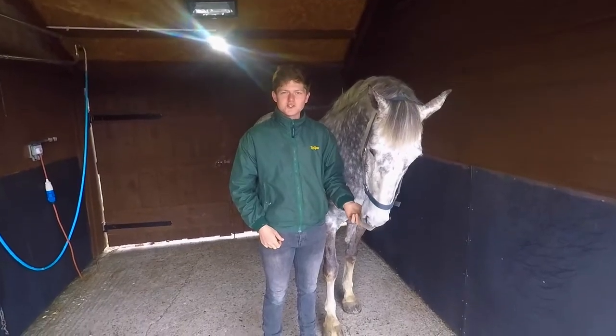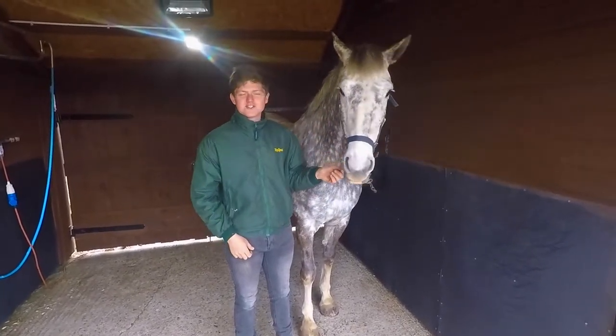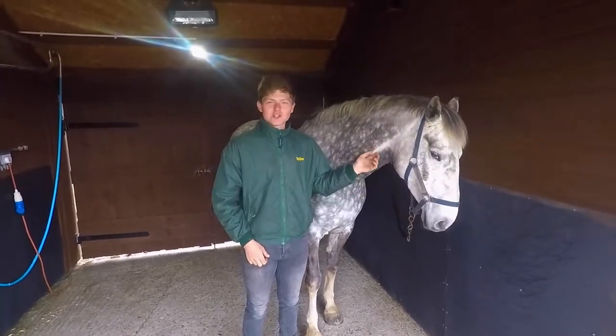Hello, welcome back to my YouTube channel. My name is William Pittendrigg, this is Diana, and today we'll be showing you how to transform a filthy horse into a show horse.